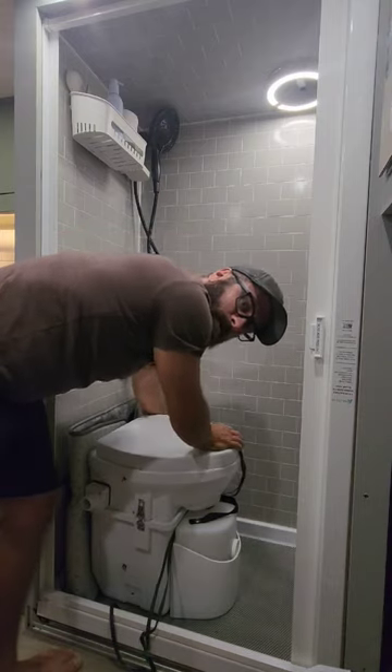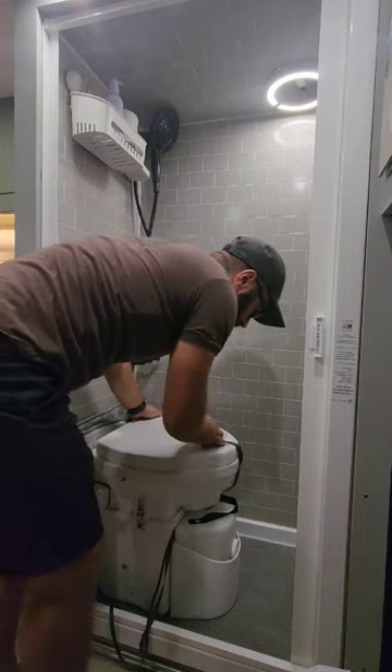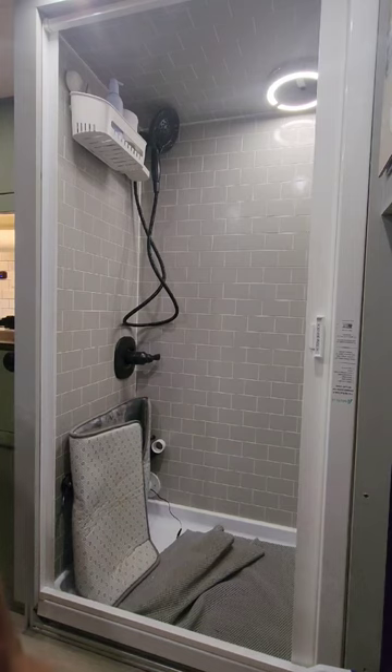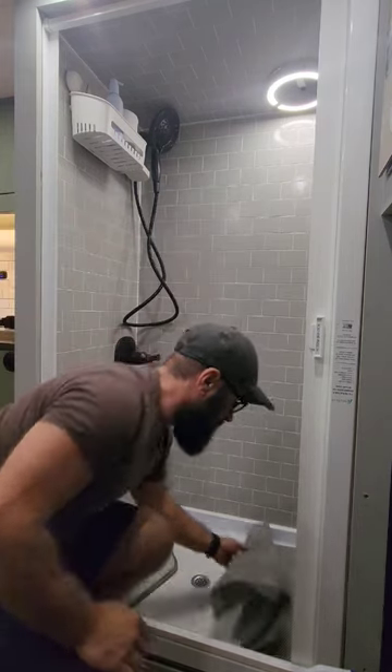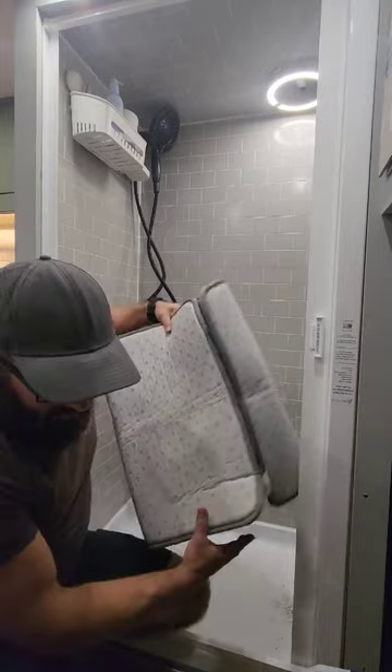There is a vent for the toilet and a small electrical plug. You unplug those and the toilet lifts right out. Now we do have some pads in here for non-slip — we don't want to mess up the floor — so we'll pull those out as well.